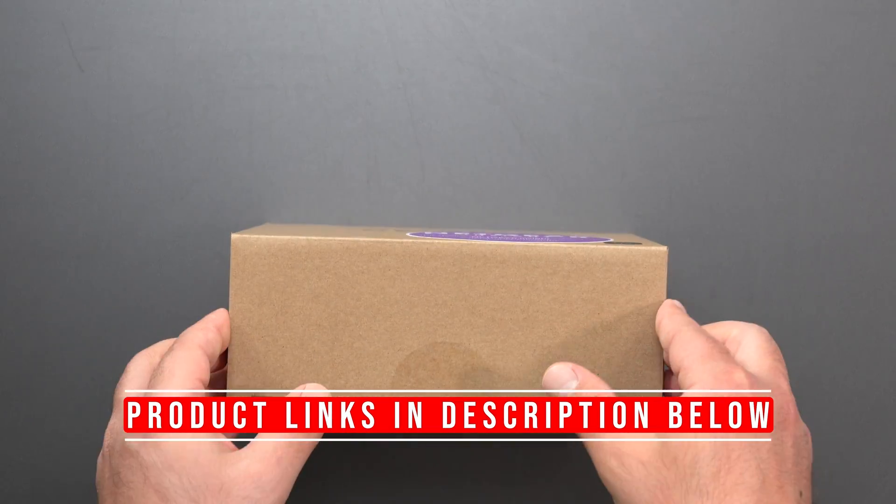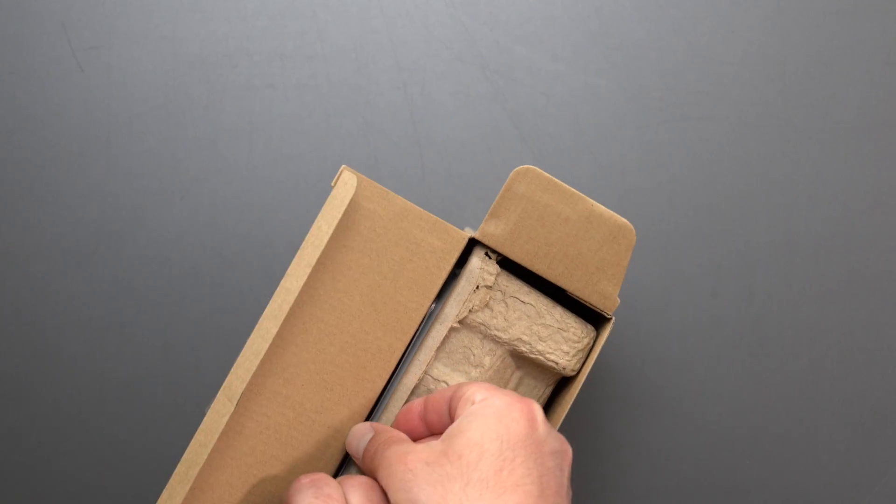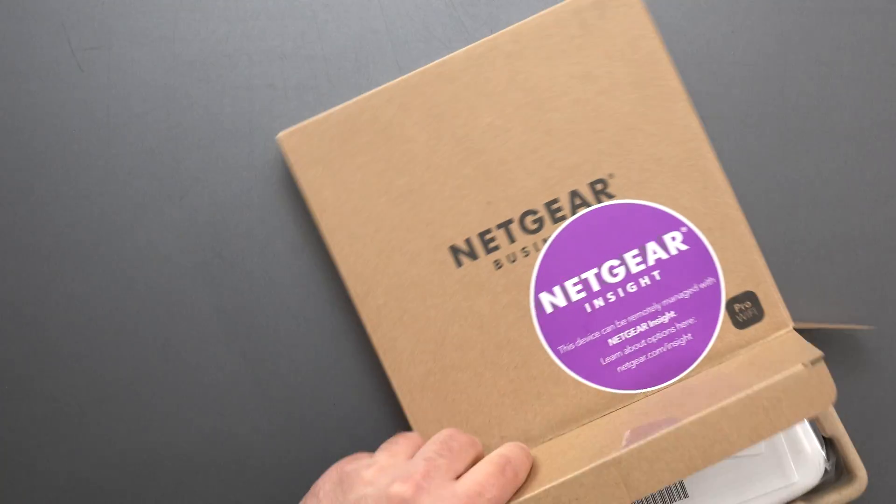Hey, what's up guys? I got the new Netgear Wi-Fi 7 access point that I'm going to unbox, review, do speed tests, range tests, and I'll show you guys the interface.